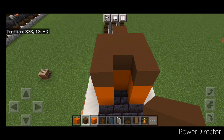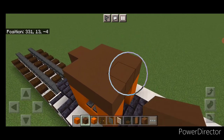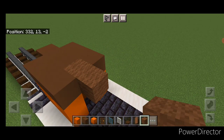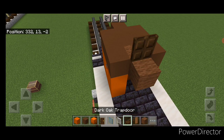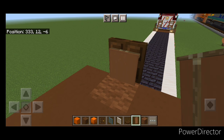Except this back middle block up here needs to be a brown wool. Then put a temporary block behind it, put a dark oak trap door on it and open it. Take out the temporary block. Come on the front and crouch and put a brown banner over this trap door.